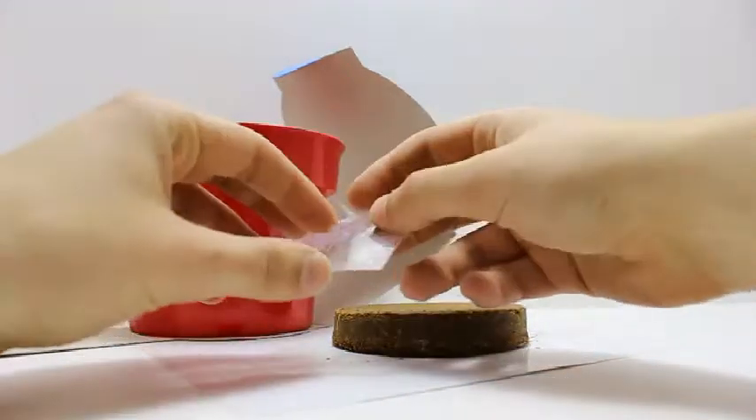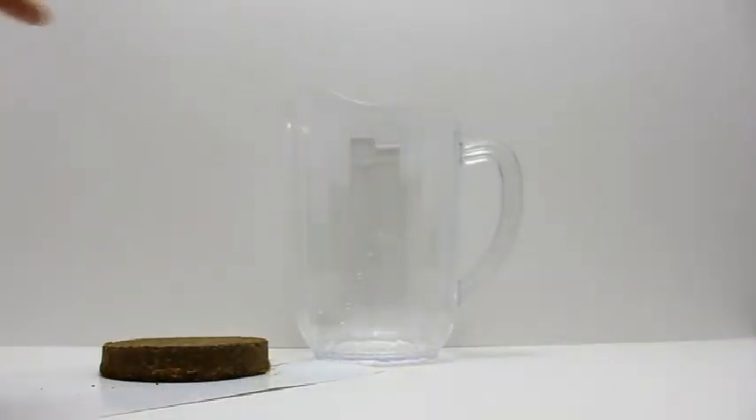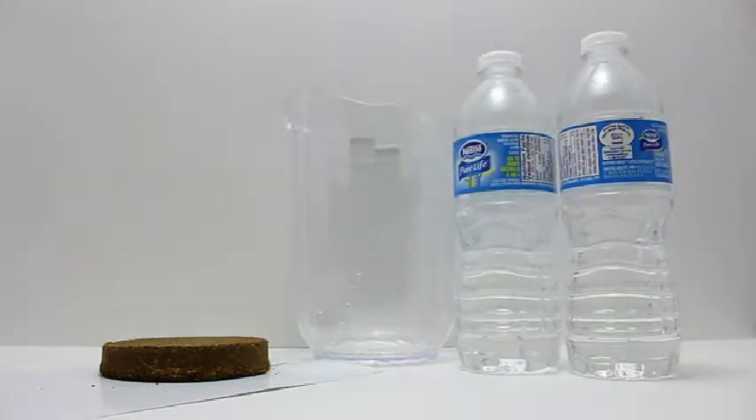The grow kit comes with a dehydrated grow media puck. To rehydrate, simply fill a container with 2.5 cups of lukewarm water and place the grow puck into the container of water and stir.